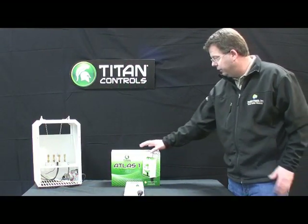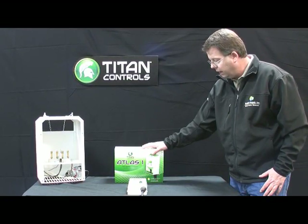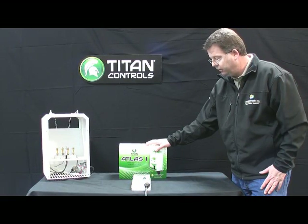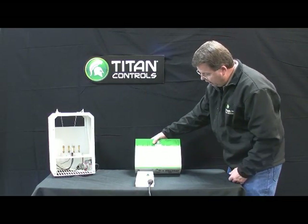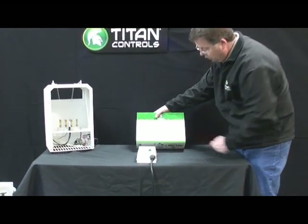Welcome again to another edition of Titan Controls University. Today we're featuring the Atlas 1 CO2 monitor and controller. This device is very simple and easy to use. As you can see here on the package, we're showing you today how to hook it up to our Selene series CO2 generator.